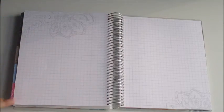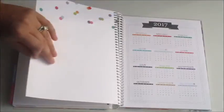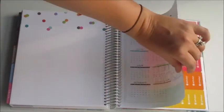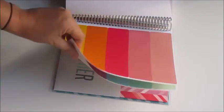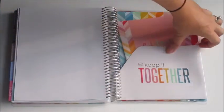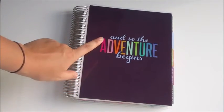Then you go into the graph paper section which has a really nice drawn-on design with a polygon print and pops of color. Then you have the 2017 year-at-a-glance calendar just like the horizontal. Your stickers will be different colors from the horizontal planner but are the same stickers, including blank stickers. And as I mentioned I'm not going over these again since I covered them in the horizontal video — you also have the folder and a clear pouch in the back.